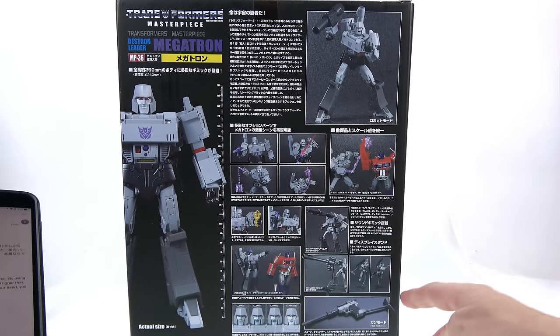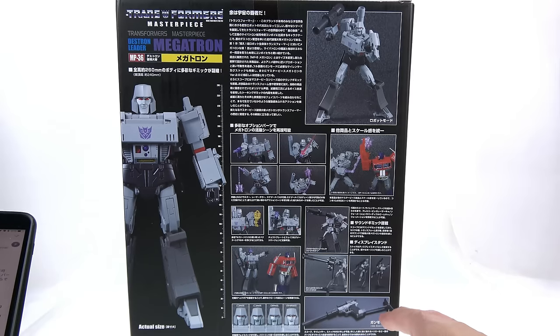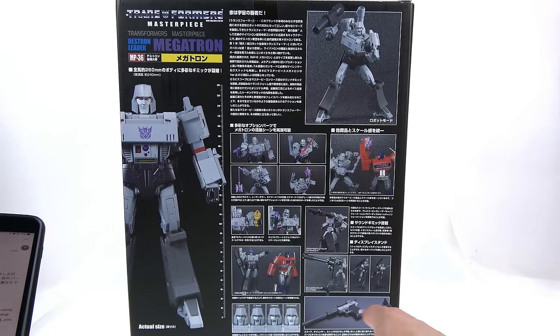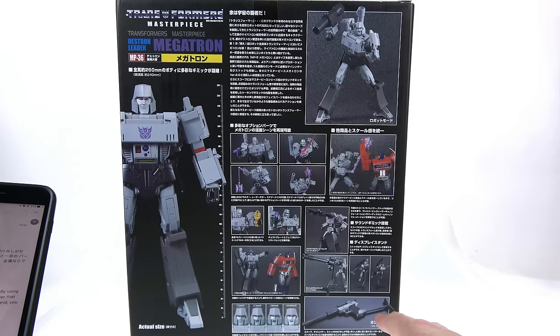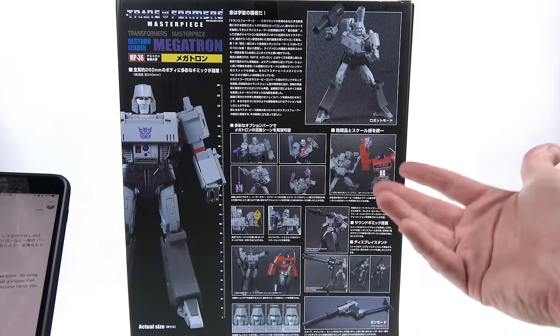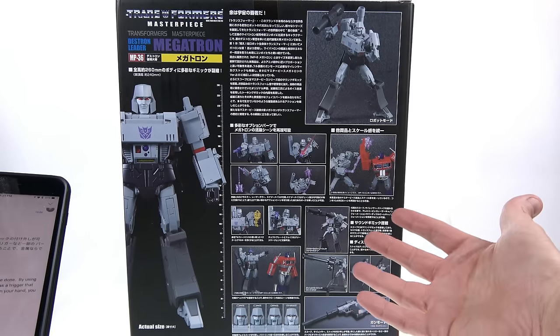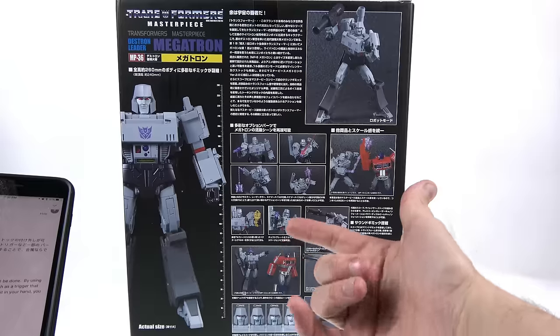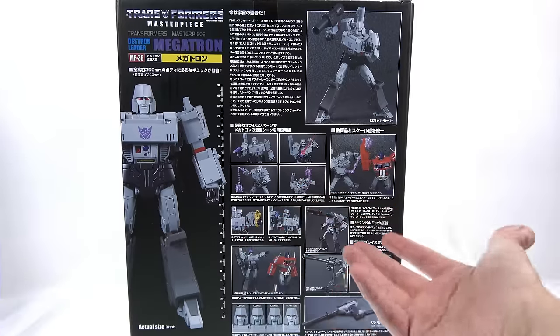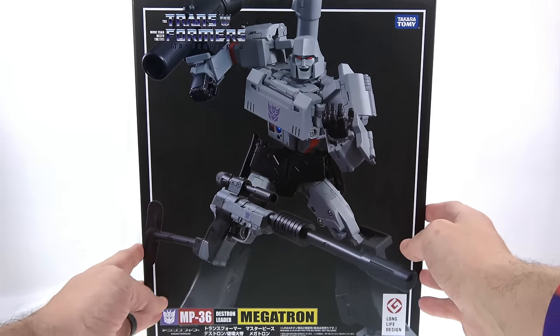His gun mode is a Walther P38. By including die-cast pieces — specifically the trigger — when you hold it, you get the unique feel of metal as if you're holding a real gun. That's about it for the packaging. This is going to be a long video, so sit back, relax, grab some popcorn and a soda.